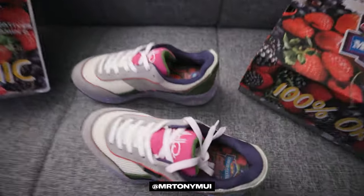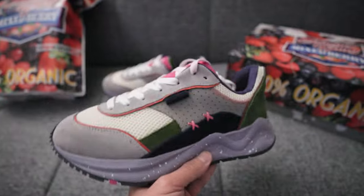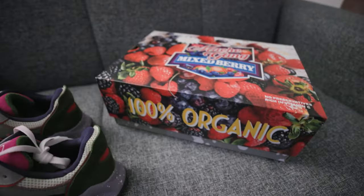This is a pair of sneakers you don't see every day. In front of me is the Mosh Runner Mixed Berry colorway.